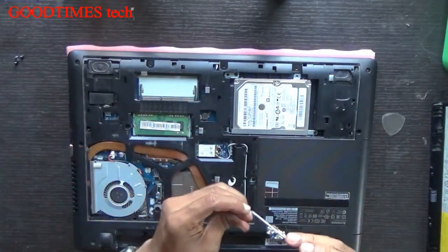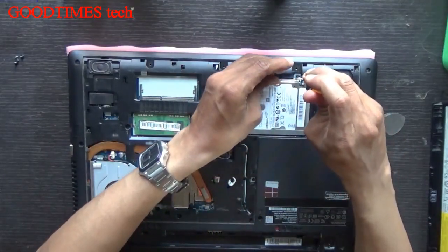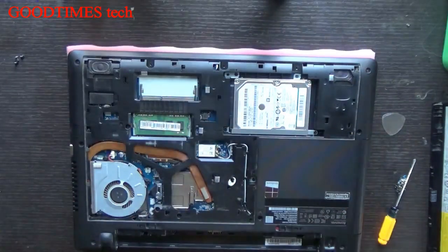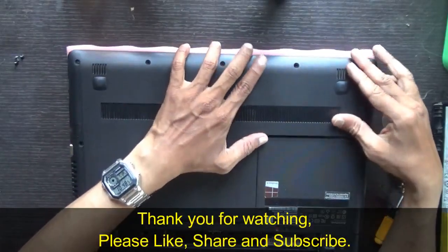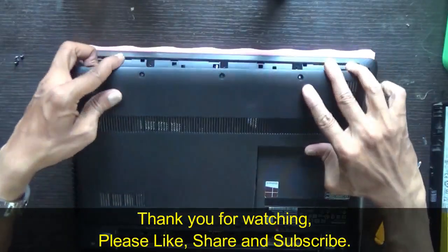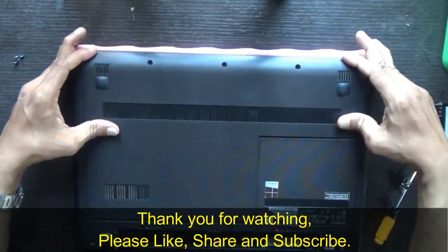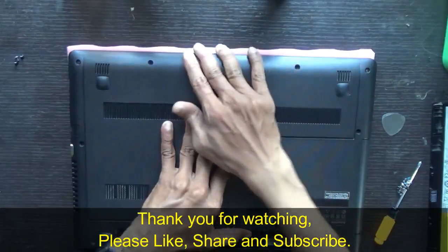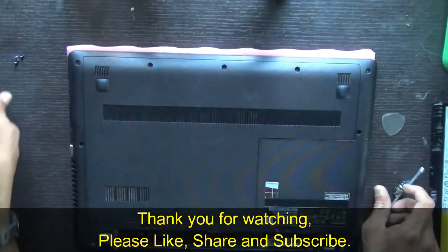Then take your back cover or door. It should fit in this way. Just go on fixing it, pressing it in this way. Don't press it like this — keep it in this way. Push it gently and it should lock. Yes, in this way. It should lock like this.